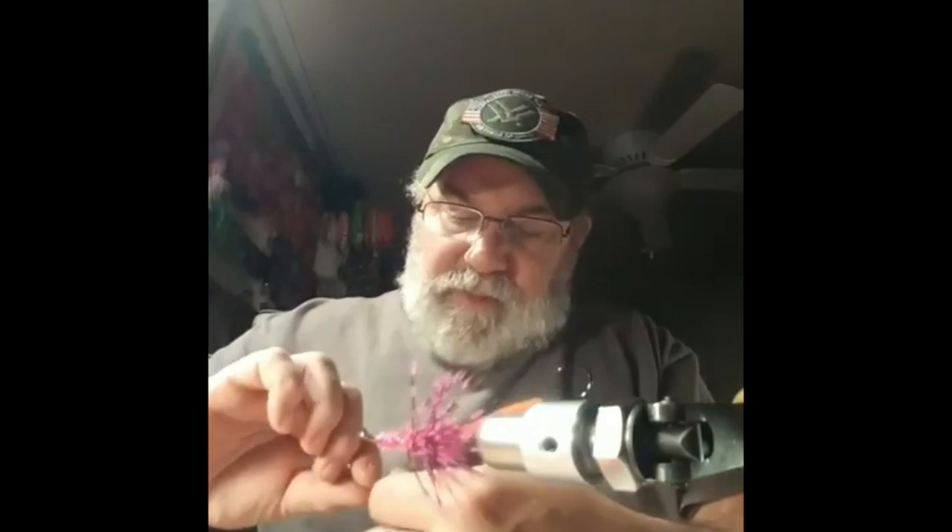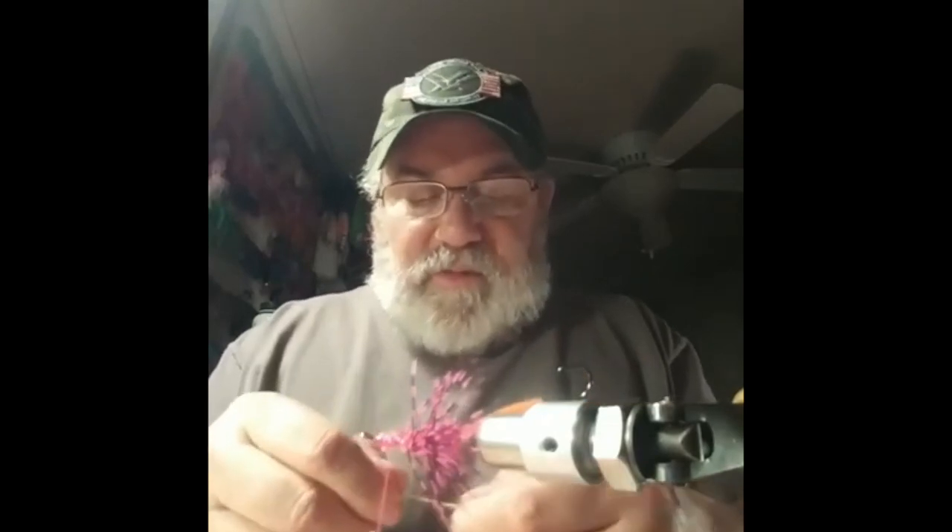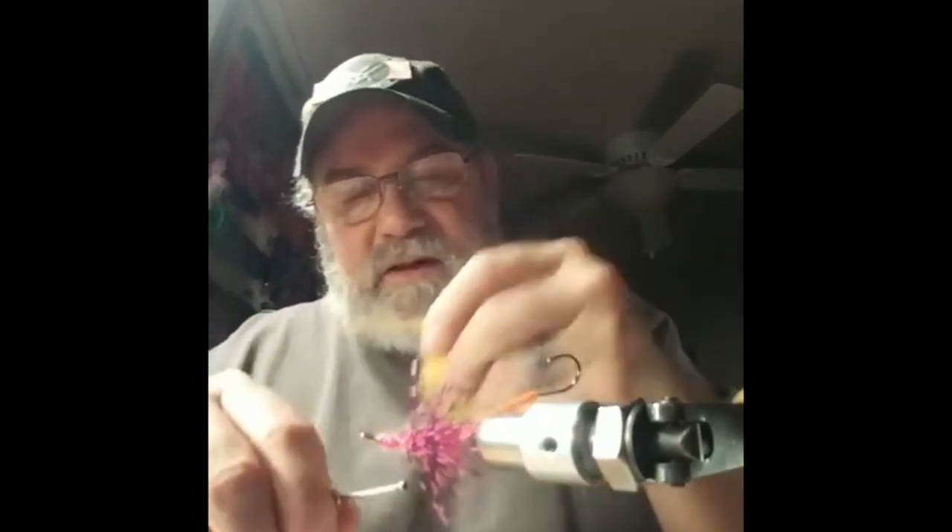Next we're going to tie in our first piece of marabou. I have three colors selected — I like the multiple colored ones, but you can do just one color. It doesn't matter. Great thing about fly tying is it's totally up to you.